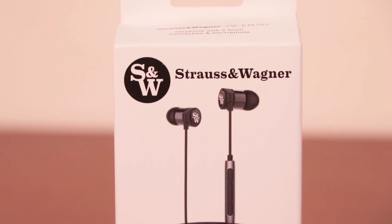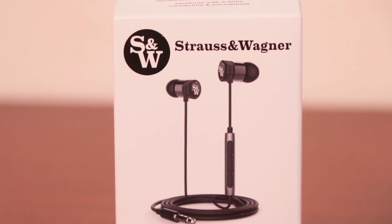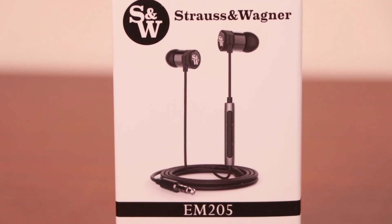While this headphone may not turn any heads with its decidedly regular design and features, the sound quality is simply superior for a consumer-level earbud. Anyone looking for an extra kick to their casual listening, or some backup earbuds that their audiophile ears can still enjoy, should definitely look at these tiny powerhouses from Strauss & Wagner.